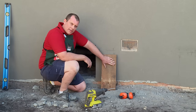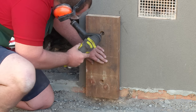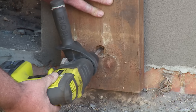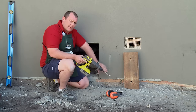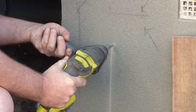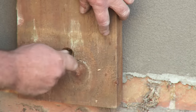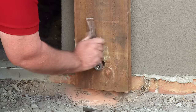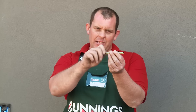Now that we've got our holes drilled in our timber, we're going to go ahead and drill our holes into the wall with our hammer drill. Now we've done two marks so I know where my holes are, and we're going to go ahead and drill the rest of the hole. Now we've done two holes into the wall, we can go ahead and fix our support to the wall with our dynabolts. It's also important to remember that when you're putting your dynabolt in, to pull it out a little bit to flare it so it'll bite in and give you the ability to tighten it up.